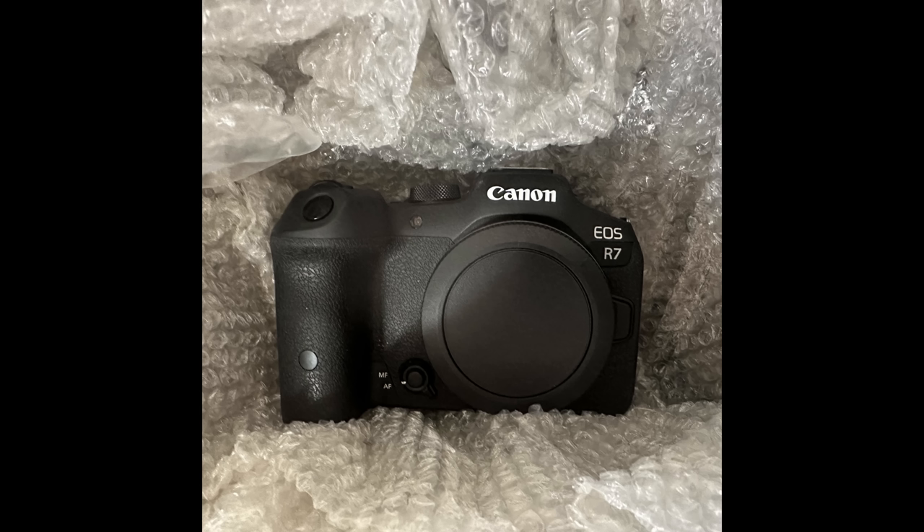Canon came back to me and said to send my gear in so they could inspect it and make sure there's nothing technically wrong with the camera. So that's what I did — I boxed up the camera, sent it off to Canon, and awaited their response. They had it for a few weeks, ran a number of tests, talked to Canon in Japan, and came back to me with the following response.